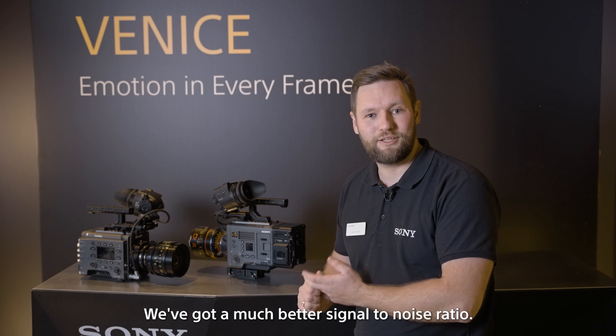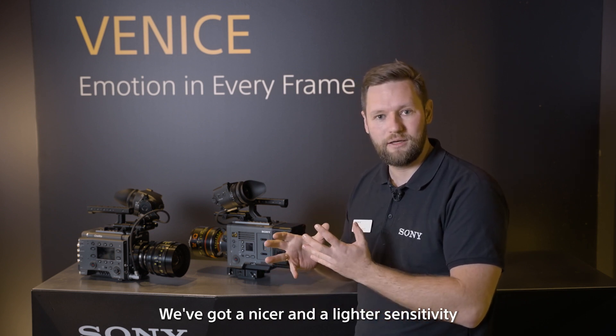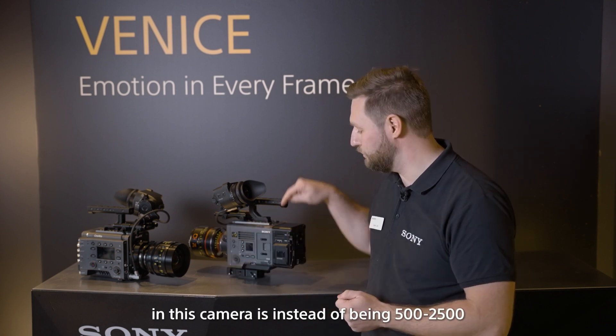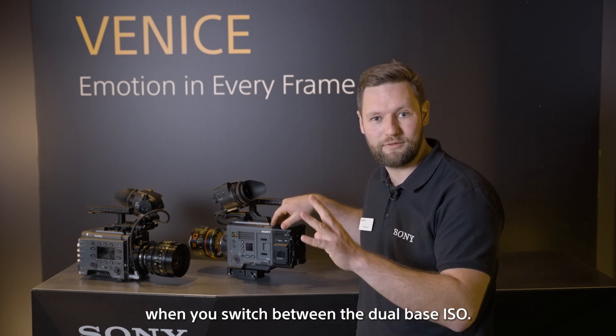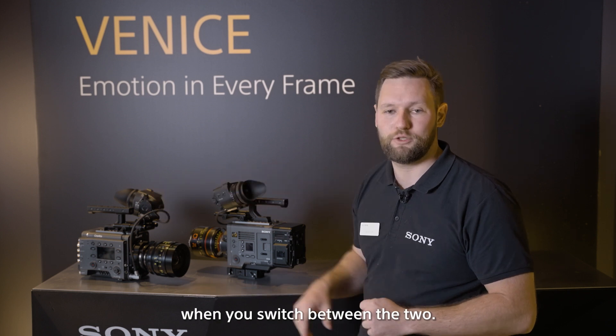We've got a much better signal-to-noise ratio and a nicer, lighter sensitivity. The S-Log3 in this camera, instead of being 500 to 2500 when switching between the dual base ISO, is going to be 800 and 3200 when you switch between the two.